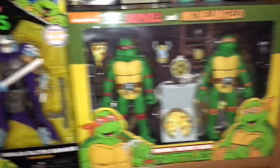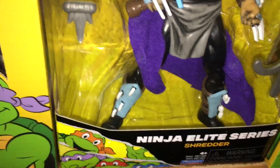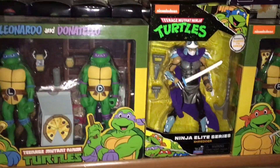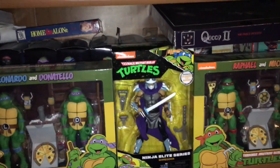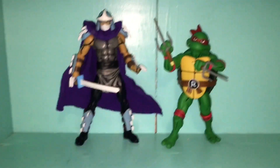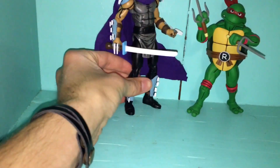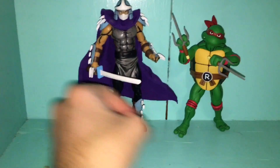Here are the NECA Turtles — Raph and Michelangelo. And over here we have the Elite Series Shredder. I kind of wish I'd added more blue on the handle — I might change that eventually. His head's back on so his neck's real short. I think they look fairly nice together. He's not show accurate; he's based off the NECA one, but I wanted to change the headpiece. I kept the arm gauntlets blue and gave him brown. Shredder is at least taller than Raph, which feels right.